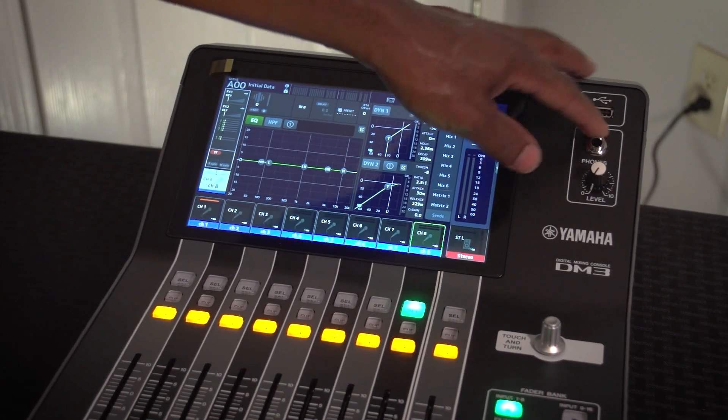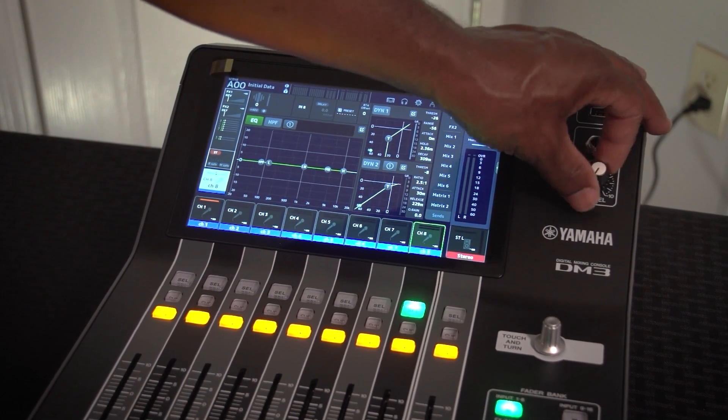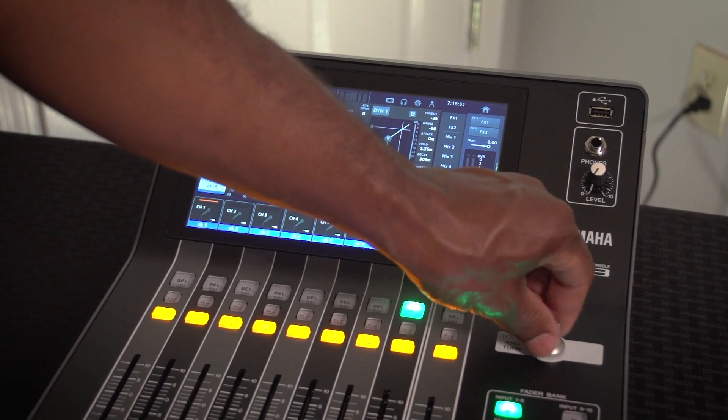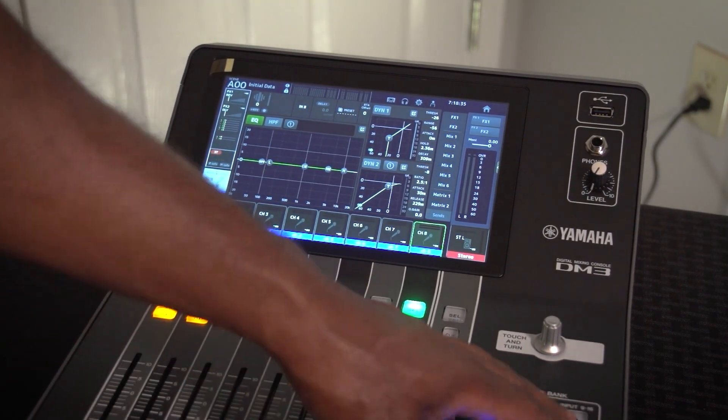USB input is right here for your USB stick. There's a physical phone knob, and I'm sure there's a digital encoder knob as well.